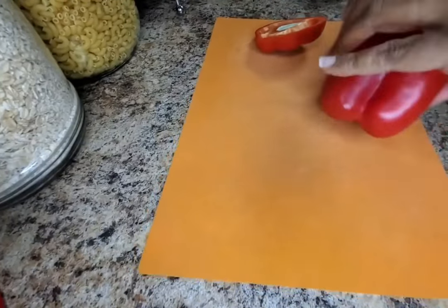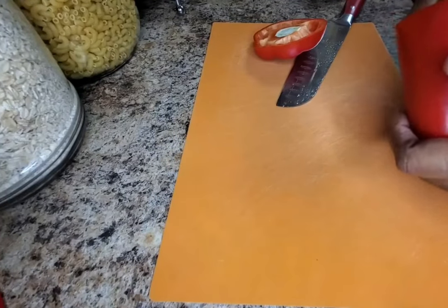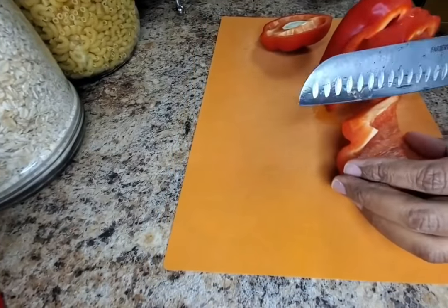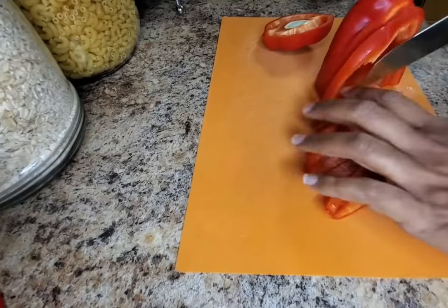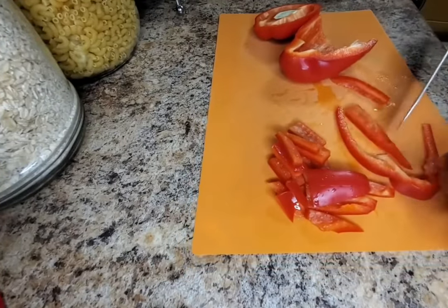Let's prepare our vegetables. I am cutting the tops off the red pepper so that I can remove the seeds easily. Then I slice it down the middle and slice the white parts off of the red pepper. I've been told that the white part of a pepper can be bitter in taste.